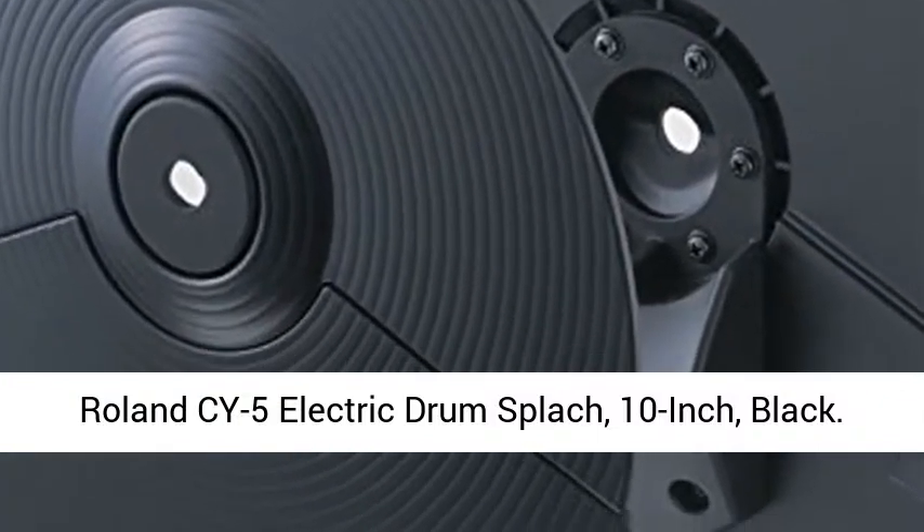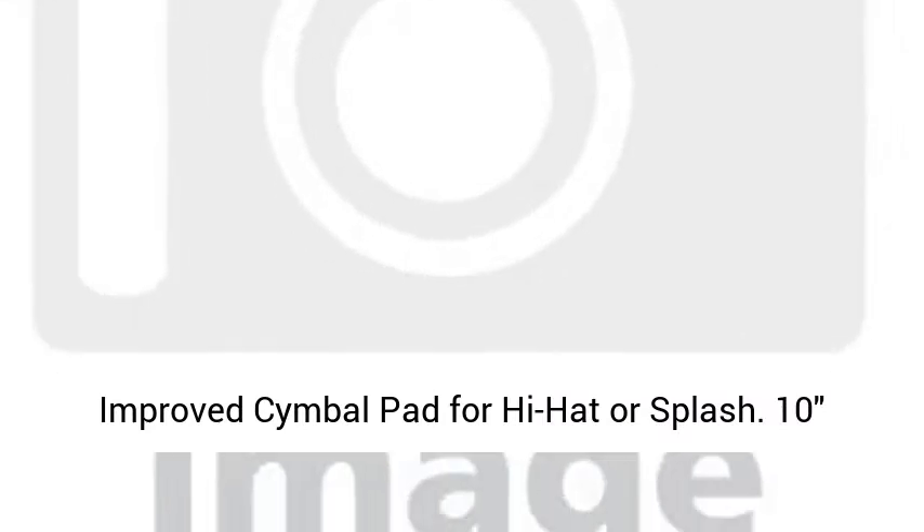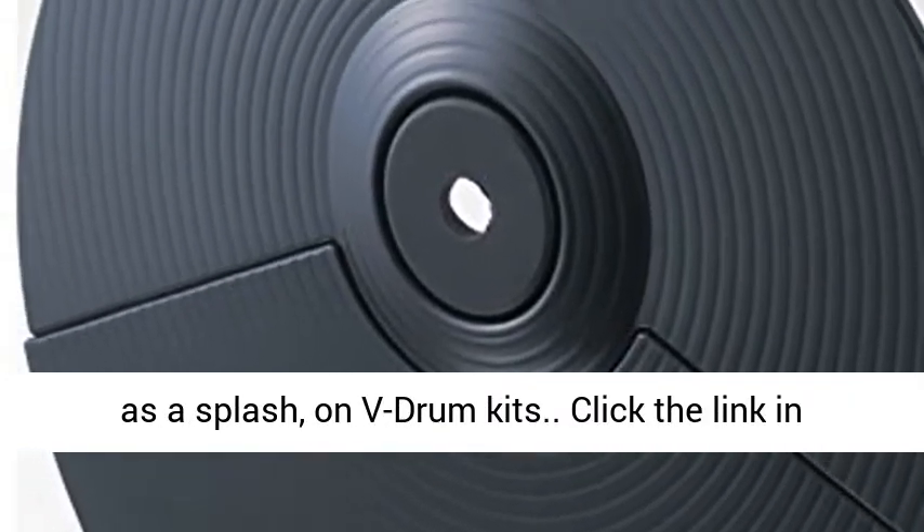Roland Si-5 Electric Drum Splash, 10-inch, Black. Improved cymbal pad for hi-hat or splash. 10 playing zone. Separate bow and edge triggering. Can also be used as an additional cymbal pad, such as a splash, in beat drum kits.